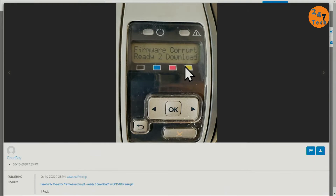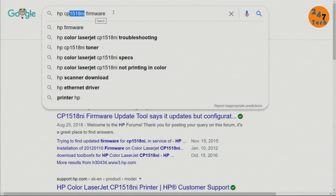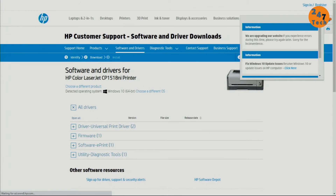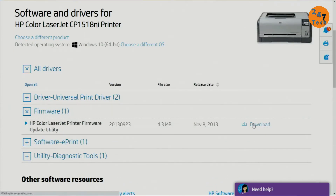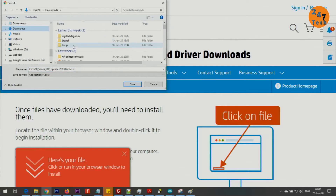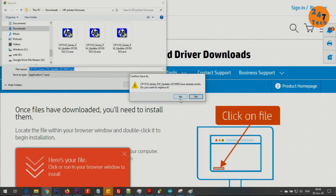First, go to Google and type your printer model. In my case it's the CP1518ni — type your HP model and 'firmware' in the search. Click into the HP support page for your printer, find the firmware, click download, and save the file somewhere on your computer.